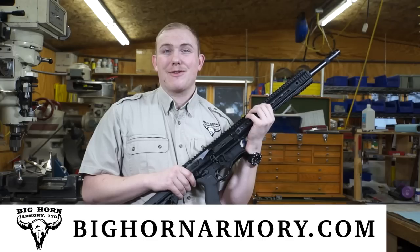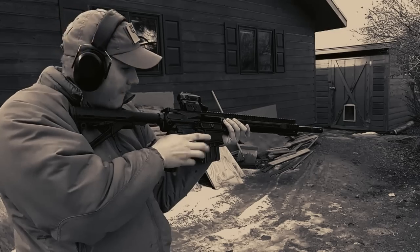From all of us here at Bighorn Armory, thank you for listening in, and hope you have a great day.